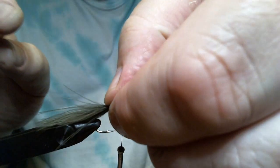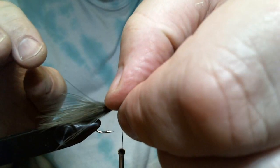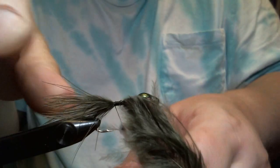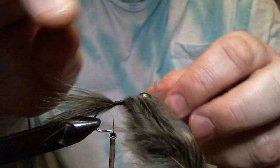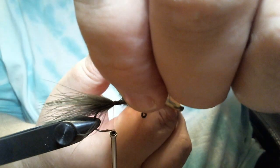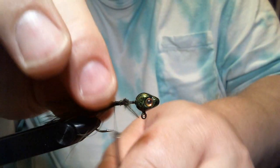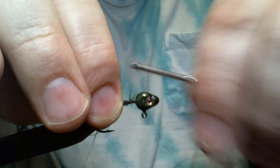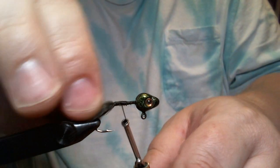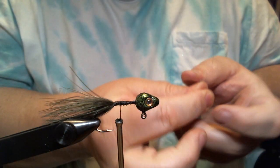I'll wrap it up a little bit just to make sure we're nice and secure. I like to put my thumb down and then wrap back, making sure we're all the way around the hook. We'll trim off our excess marabou, wrap it all the way up to the head and then back.